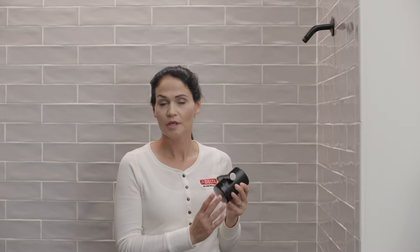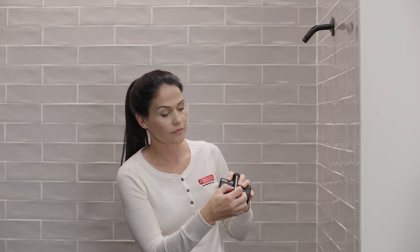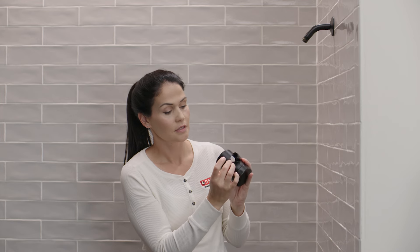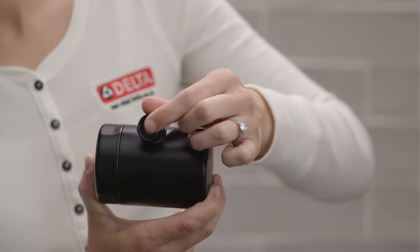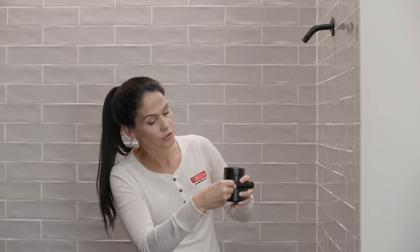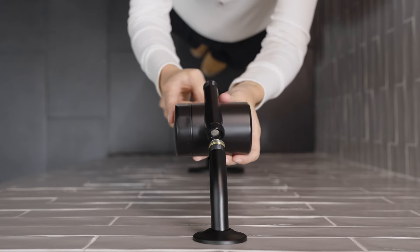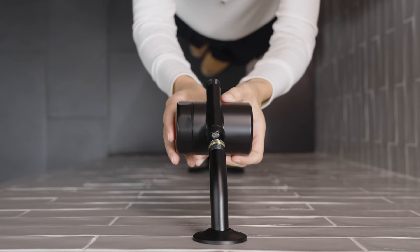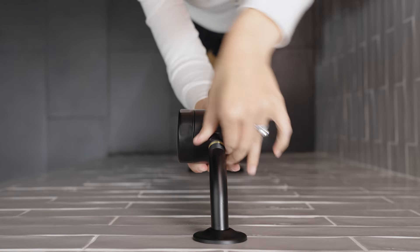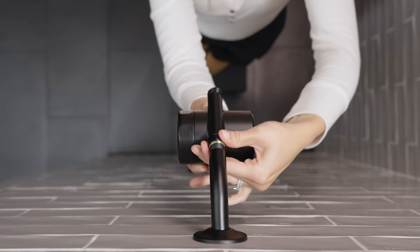Now we're going to install our filter. The first step is to unscrew the plastic storage cap from our mounting nut — you can discard this. Next, peel off the sticker and discard that as well. Make sure the gasket is seated in the mounting nut; just press it in place to ensure it's correctly seated. Now orient the filter so that the cap of the cartridge is facing to the right, then line it up with the threads on the shower arm and turn the mounting nut clockwise until you feel it seat.